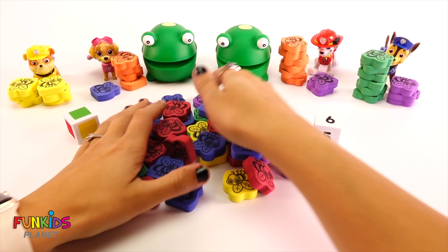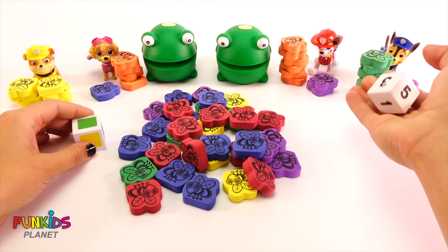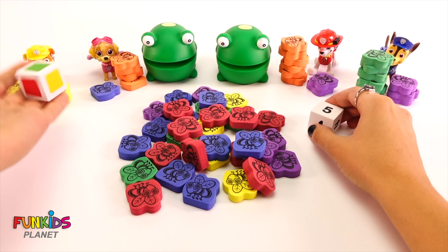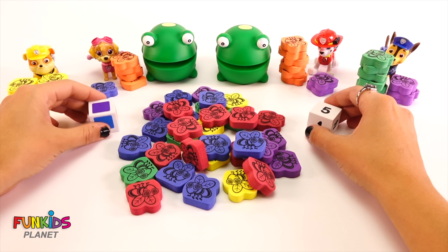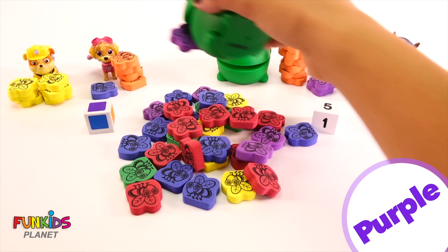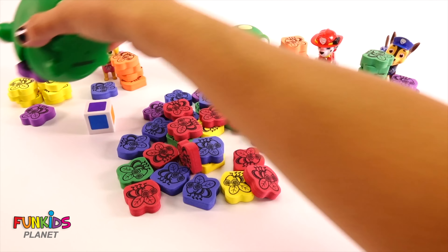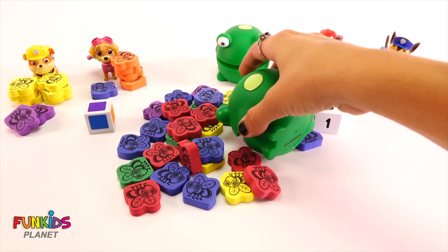Peppa Pig and her mom are gonna go off and do a nice fun holiday. We still have our PAW Patrol here. Good job, Skye — we brought your car over. You guys have fun on your holiday too. Thank you. Say bye. Bye, PAW Patrol! Bye-bye. We got four flies for Rubble.